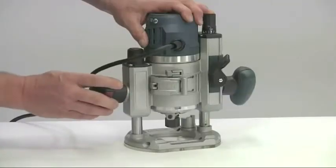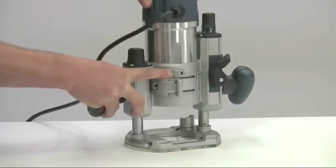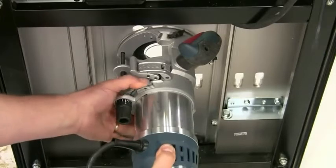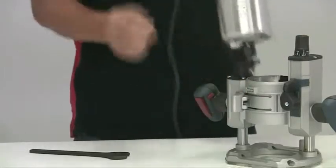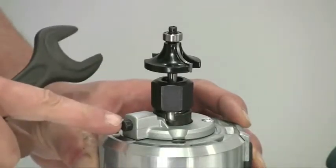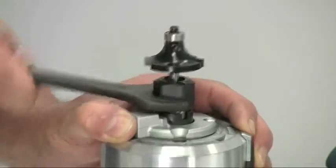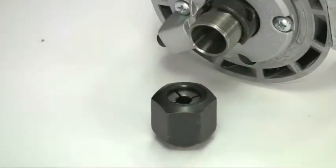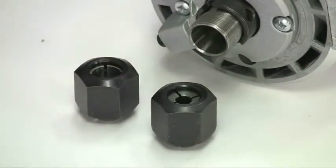For safety, you have to release this lock and press the security button to allow the motor unit to be removed — a feature particularly relevant if the router is mounted under a router table. The big advantage of a removable base is the clear access you get to change the cutter, a process made much easier with a spring-loaded spindle lock as you then only need to use one spanner. With either kit you get quarter inch and half inch collets, but other metric sizes are available as extras.